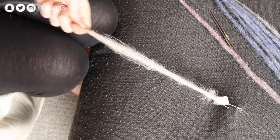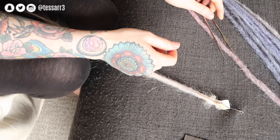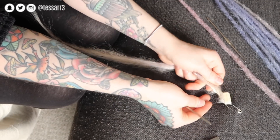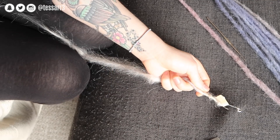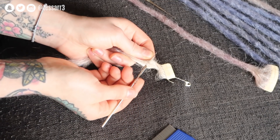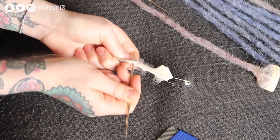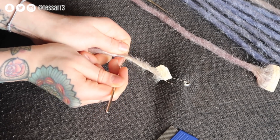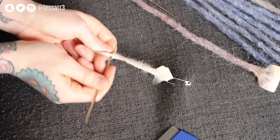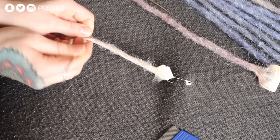Once you finish the backcombing you can move on to the crochet — the crochet part is what makes the dread a dread. I'm going to use the 0.75mm crochet hook. I'm going to twist all the loose hairs, push the crochet hook through the dread, and then pull the loose hairs out the other side. I'm going to continue this all the way down the dread, working my way down — twist all the loose hairs, put the needle through the dread, then pull through the other side.